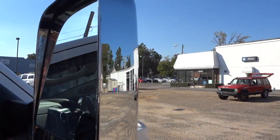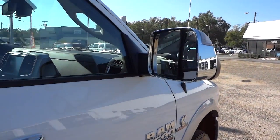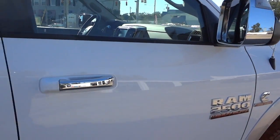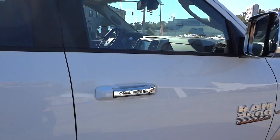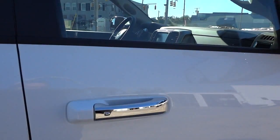The tow mirrors flip up manually like that. This truck also has a power fold-away option where you push a button to fold them in, which I'll show you in a few minutes. It does have a remote start and let me go ahead and start it up.